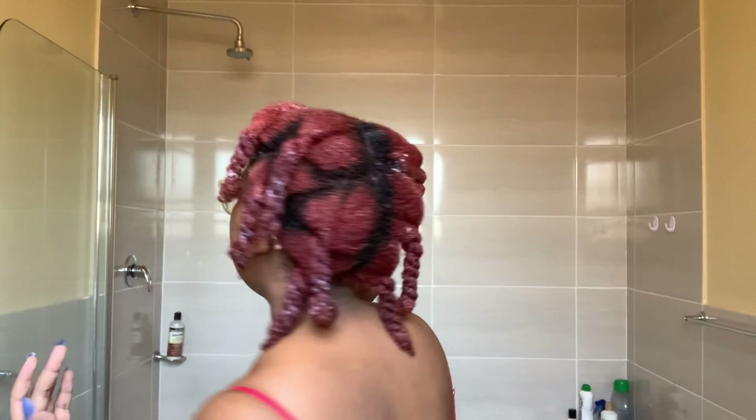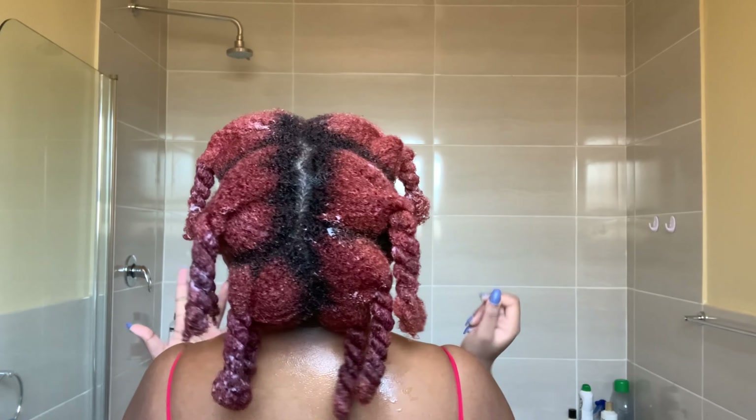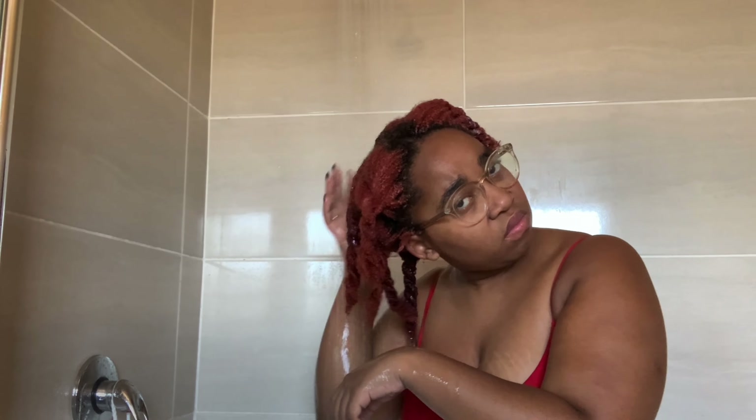I've put the deep conditioner in my hair and then twisted it — I'm going to leave it for about 10 to 15 minutes. After the 15 minutes, I go back and rinse out the deep conditioner as much as I can, keeping my hair in these twists because I want my hair to stay stretched.